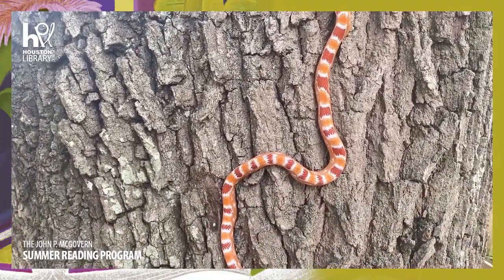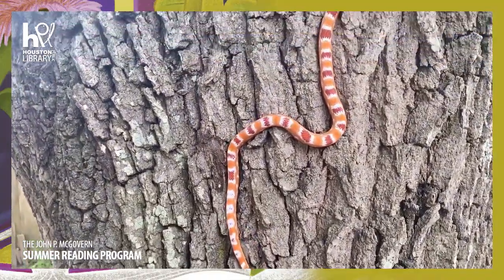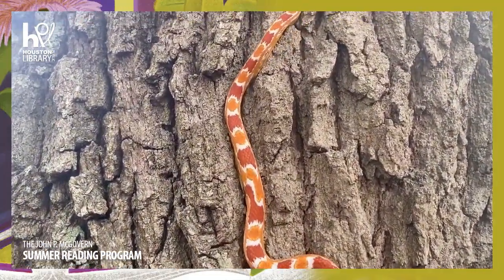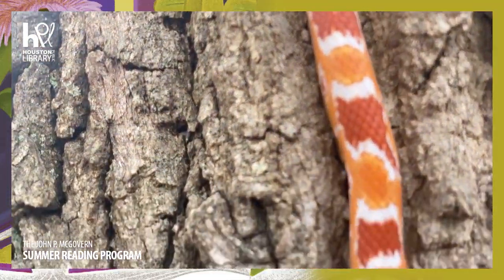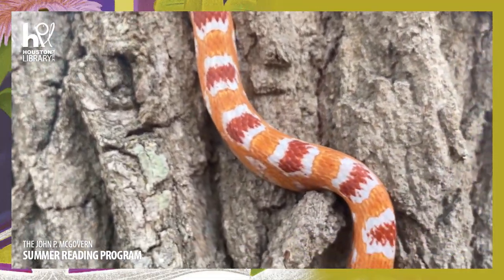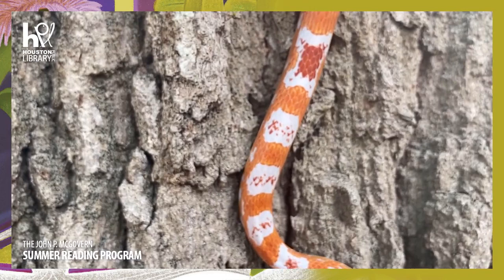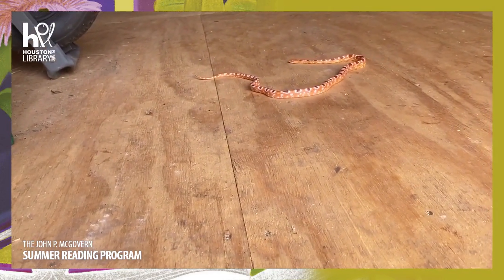This is called a serpentine and concertina motion, and that's what they can do pretty quick. Look at her - she'll be able to reach before I know it. Let's get up close and take a good look at these scales gripping. You can see just how she's using her body to hold on.